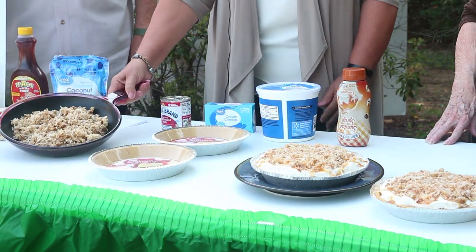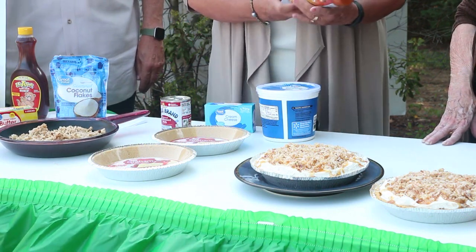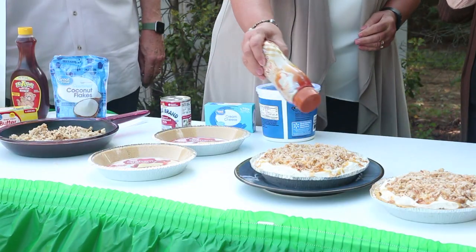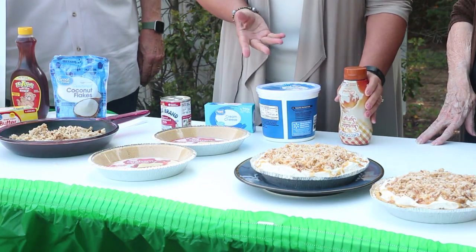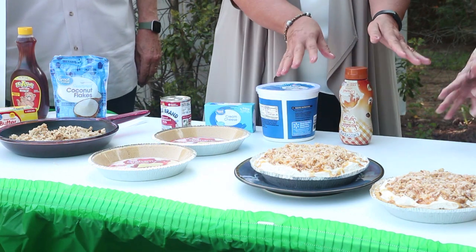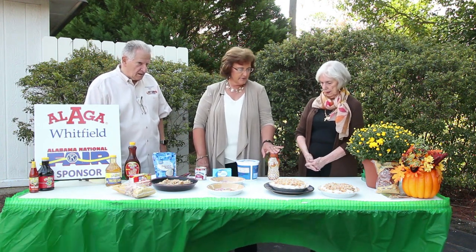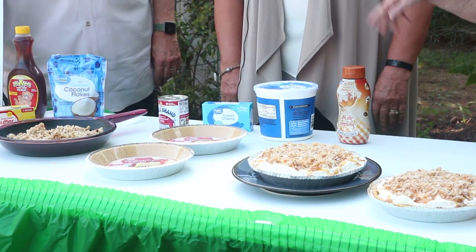Our last layer is going to be the coconut and the pecans. Then we're going to take our caramel syrup and just drizzle it over the top. I like to do that after I freeze it — because we are going to freeze these pies — so it looks like we've just made it. It just gives it that fancy look, with the coconut sprinkled on top.